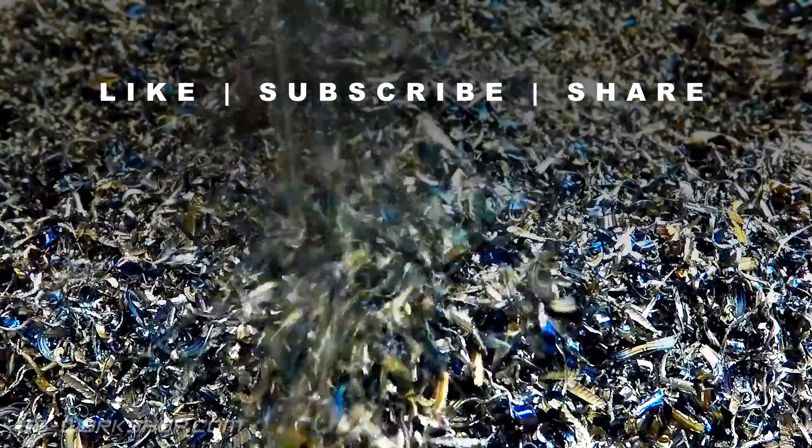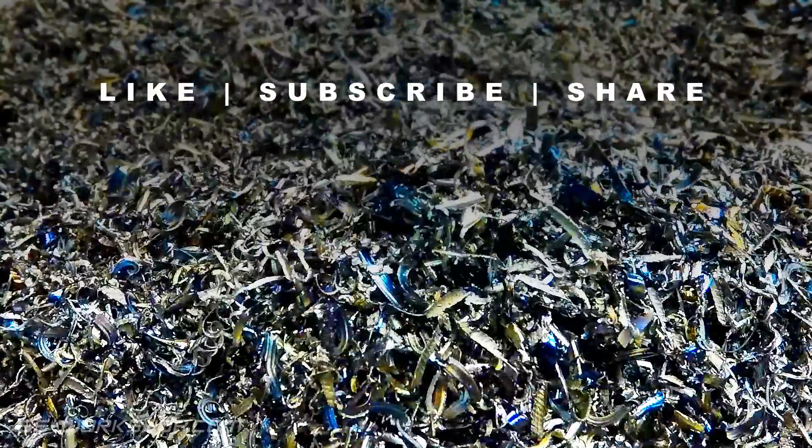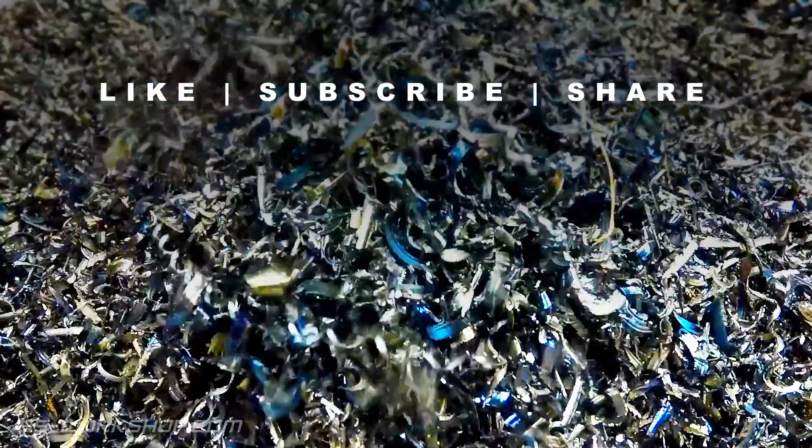Thanks for watching. If you enjoyed this video, please like, subscribe and share. Catch you next time.